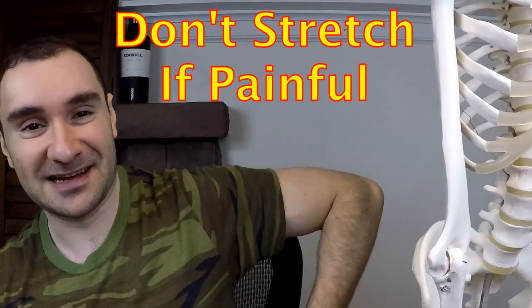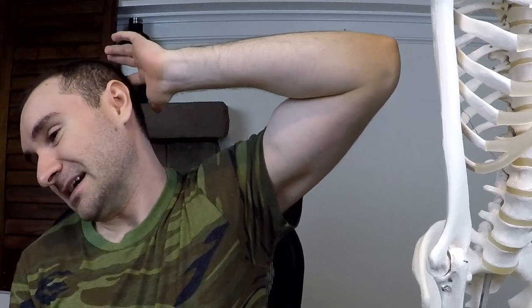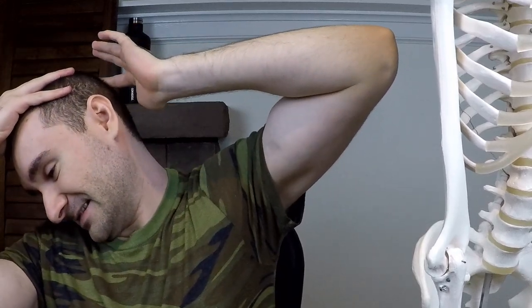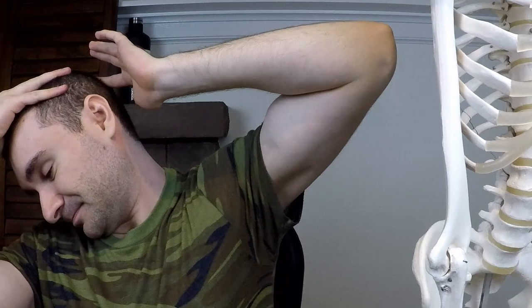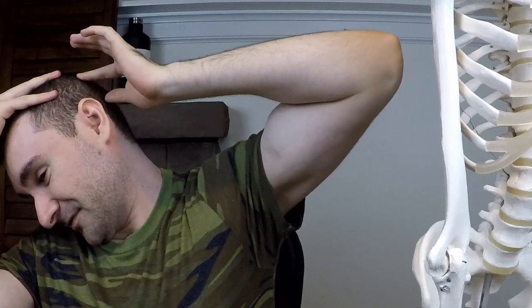A good thing to do is stretch that levator scapulae muscle. To stretch one side: side-bend to the opposite side, rotate to the opposite side, take the hand on the side you're stretching and bring it up to your head to get upward rotation, then take your free hand and bring your head down toward your knee. Hold that stretch for 30 seconds, do it twice on each side. Don't do it if you have dizziness or pain.